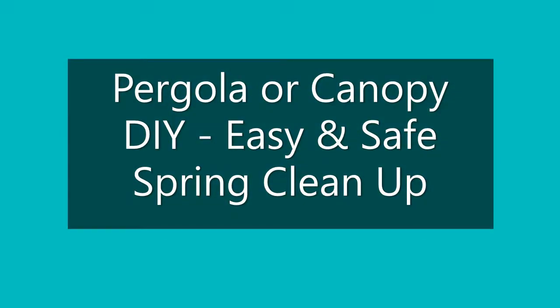Hello and thanks again for joining us here on our Lifehacks channel. This time we have a simple project that has a big payoff for the bit of arm work that's involved.